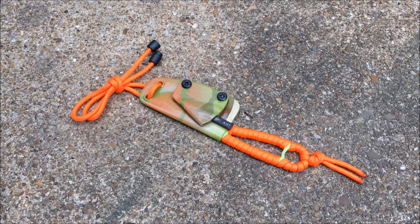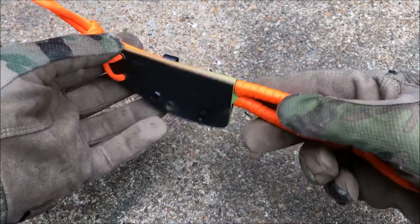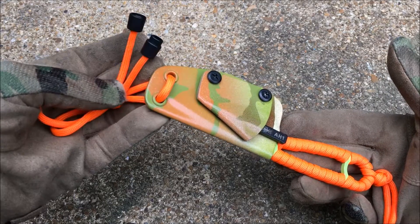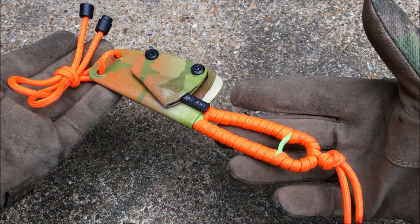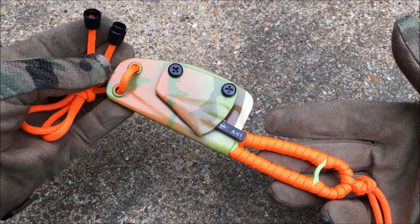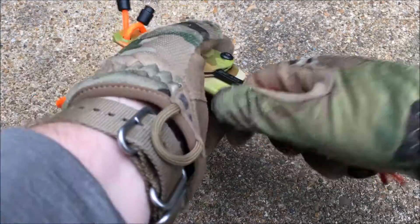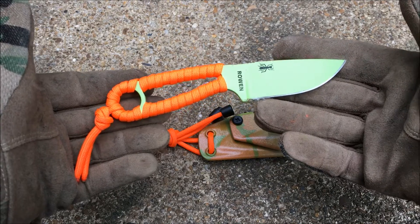Let's take a close-up look at how I've set up my ESEE Izula. Here is the knife in the sheath. I have this set up for neck carry. I have a paracord lanyard with a breakaway clasp. I highly recommend adding a safety breakaway clasp if you're going to wear it around your neck. I also have high visibility orange on the wrap for the skeletonized handle.